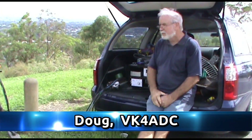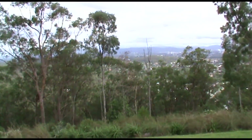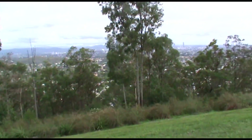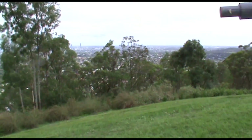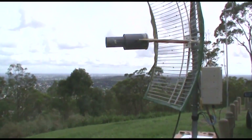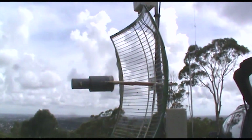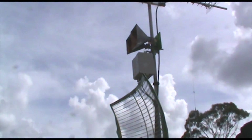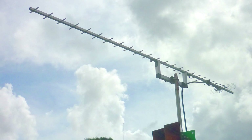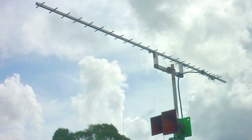I'm Doug VK4ADC and for today's outing I'm at Mount Gravatt. This is a bit of an idea of the view I've got from ground level here — that's across towards Mount Coot-tha through the trees. Further round we have Brisbane City. There's some antennas there — that's 2.4 and 3.4, and the box on the back there is the 2.4 and 3.4 transverter. Above that we have the 5.7 and 10GHz. On the top we have the 23cm or 1296MHz Yagi. They're all aligned so that I can point them all simultaneously in one direction.